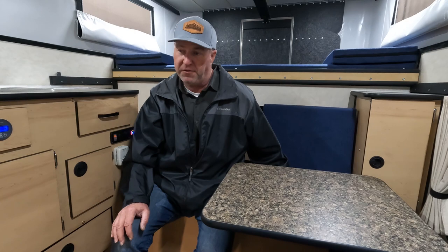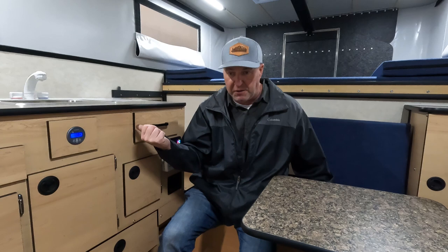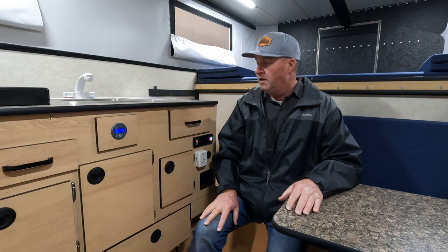If you can't plug your camper in, some customers take the battery or batteries out, bring them into the garage, and use a battery tender — a trickle charger — to keep them topped off. When springtime comes, put the batteries back in and they're full and ready to go.